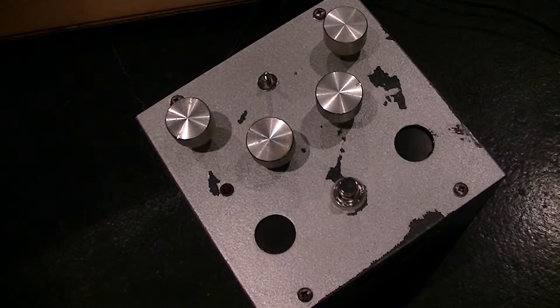This is something I whipped up. It's an oscillator, so it doesn't need an input. It's not like a guitar pedal. It just has a quarter-inch output, because it generates a tone all by itself.